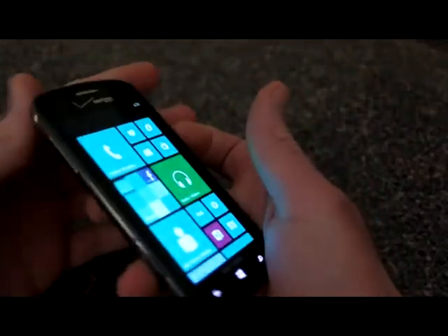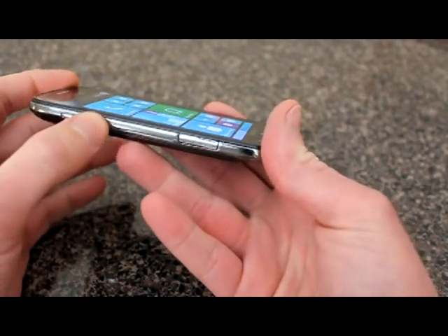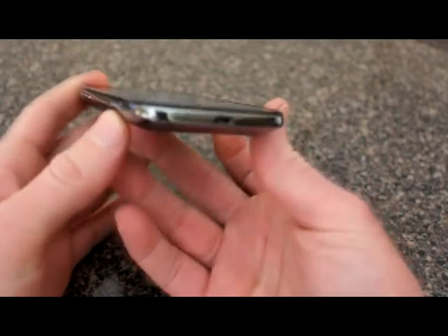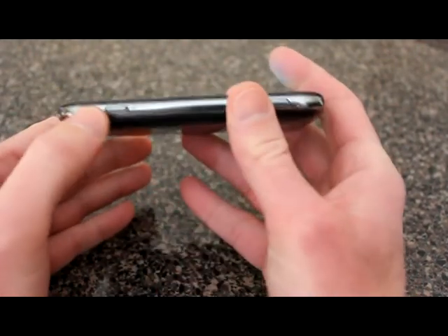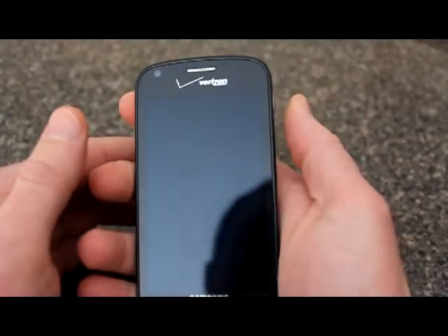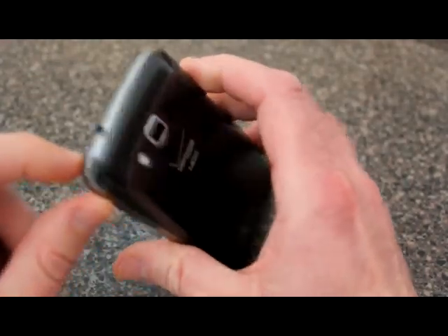Let's look at the physical attributes of this phone. On the left side you have your volume rocker buttons for up and down. On this side you have an option to put a memory card inside. There's a charging port with a microphone. You have a shutter button on the right side, and the power button to go in and out. On the top there's a 3.5 millimeter headphone jack.